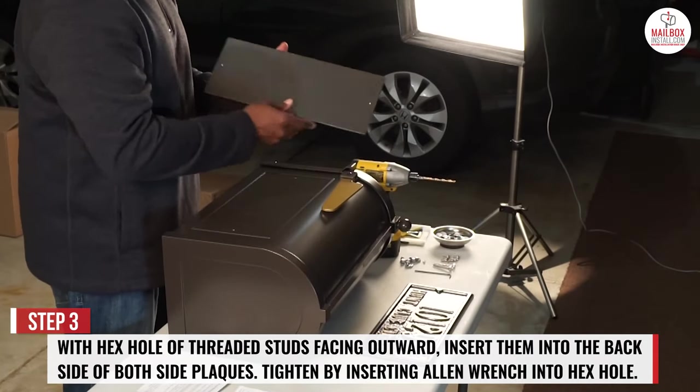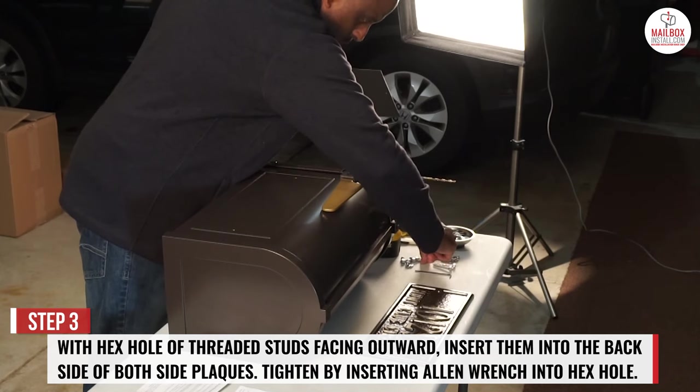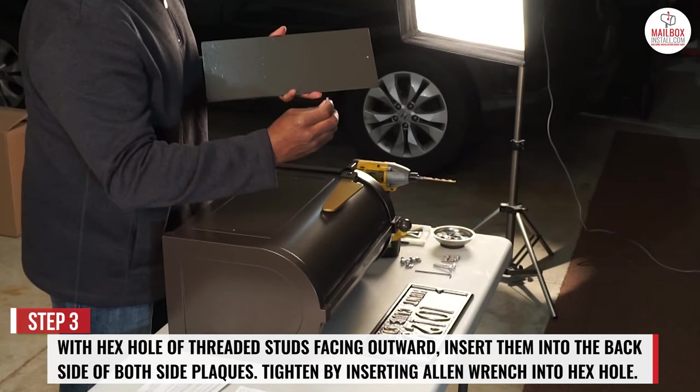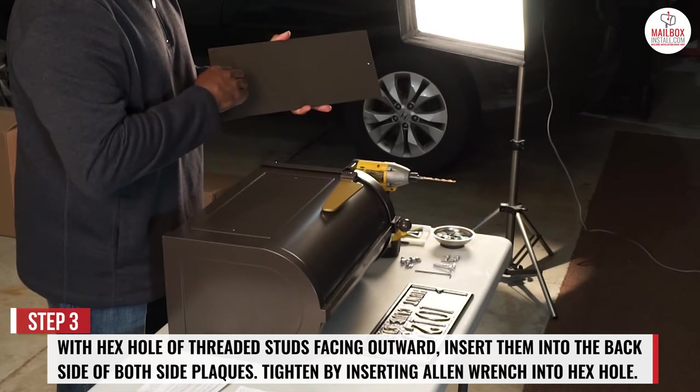Step 3. With the hex hole of the threaded studs facing outward, insert them into the back side of both side plaques. Tighten by inserting the allen wrench into the hex hole.